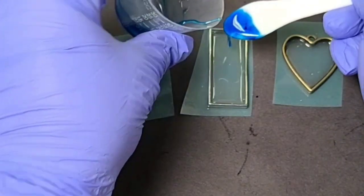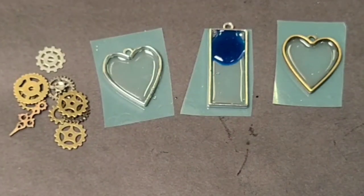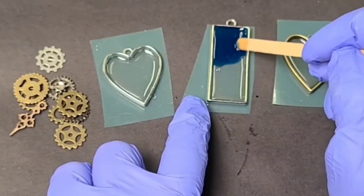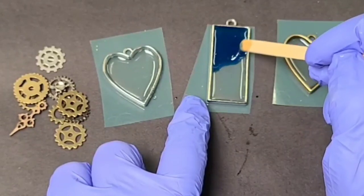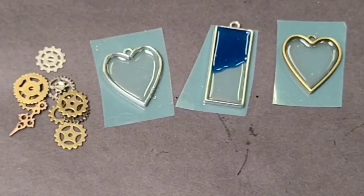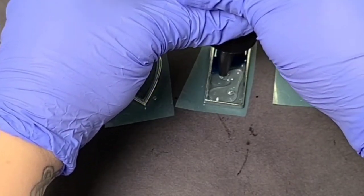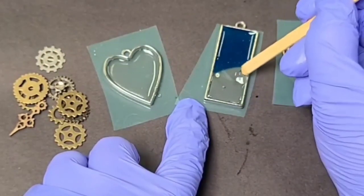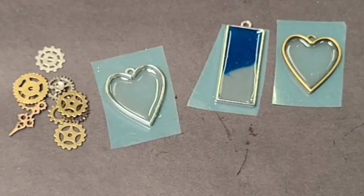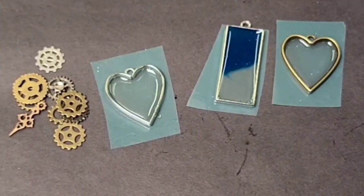I'm going to apply this blue resin to the middle pendant, adding it up to the top. Don't add too much — you can always move it around. Keep little sticks on hand to help you fill it in and place it where you want. I'm not going for exact waves and sand, just more beachy colors. I'm also going to put some clear resin in here. It's really, really important with UV resin that you do it layer by layer and do not overfill it.